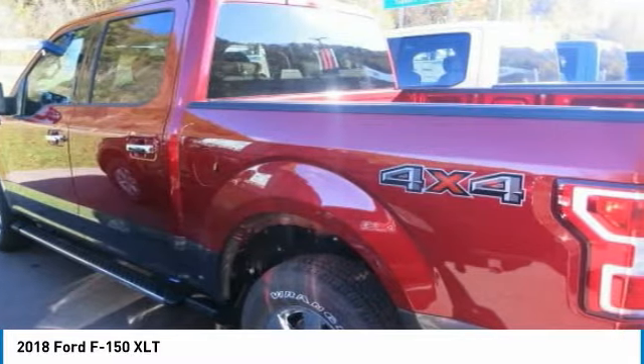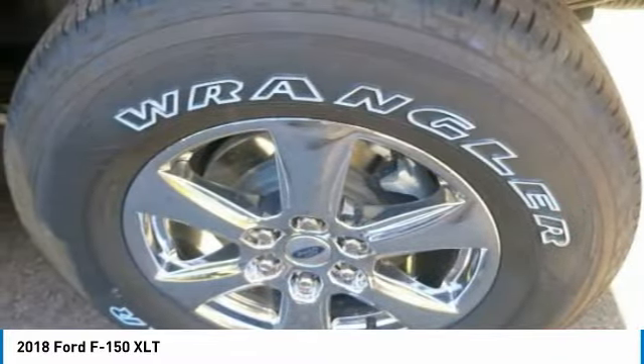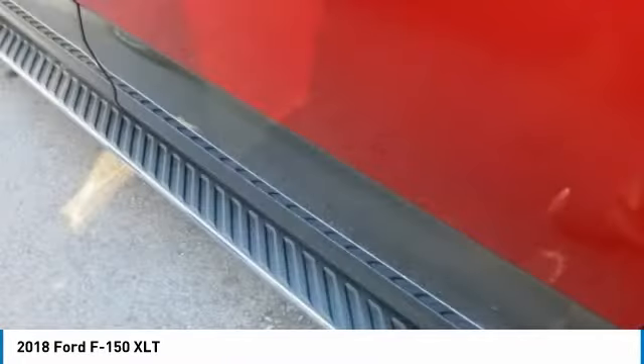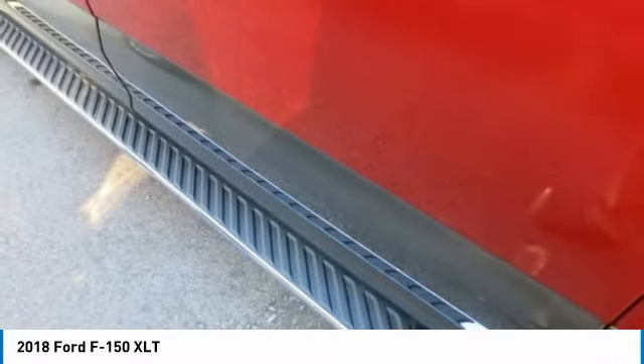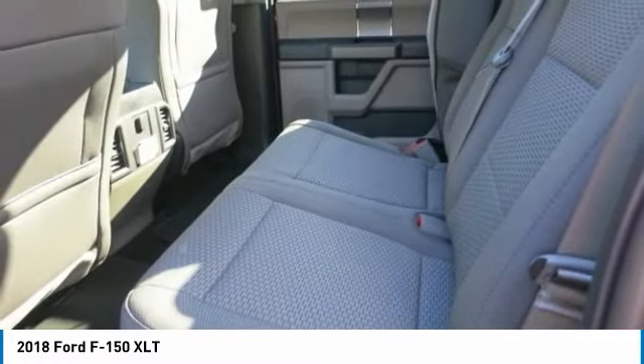Auto Start-Stop technology is a feature on all F-150 engines. When you come to a stop, the engine shuts off to save fuel and restarts immediately when the brake is released. Designed smart for truck applications, Auto Start-Stop deactivates when it wouldn't be needed, such as when towing a trailer or running in four-wheel drive.